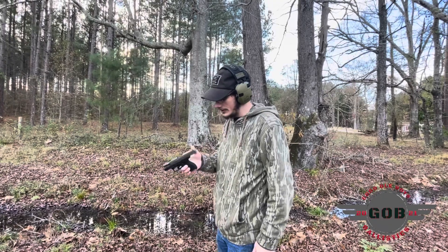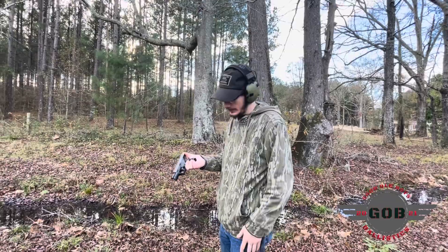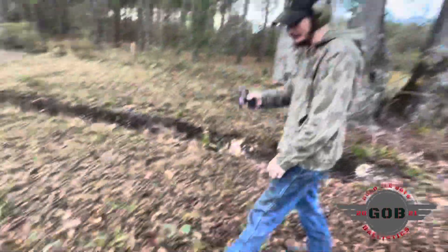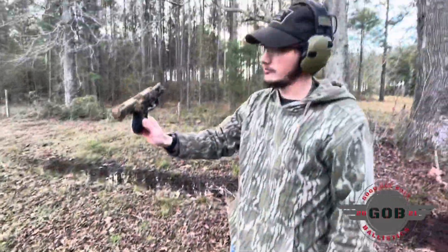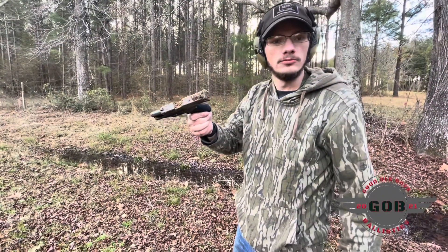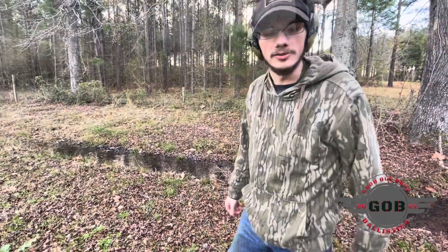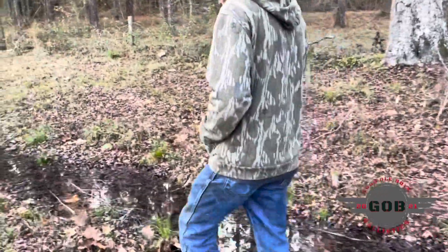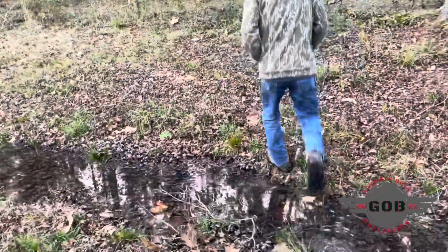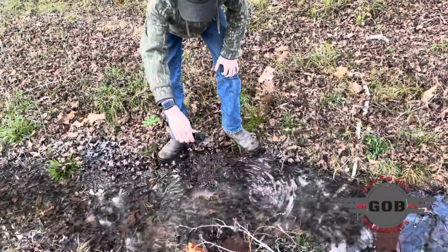We're here wrapping up this review and we hadn't really put this gun through any real test. There's an ant bed — wash it off. Let's go load up some more mags. We'll come back a few hours later. Let's check it out.